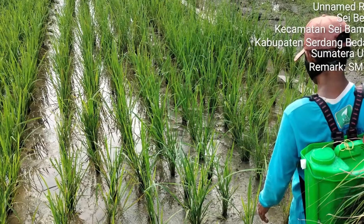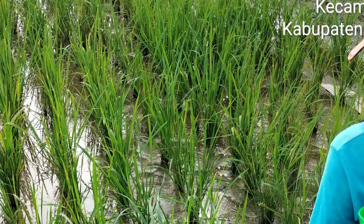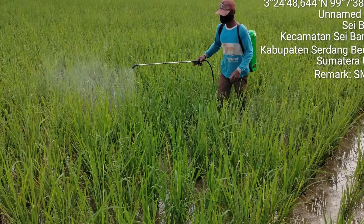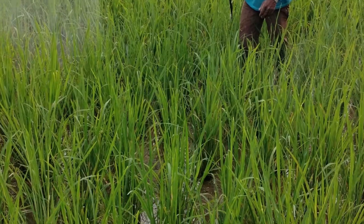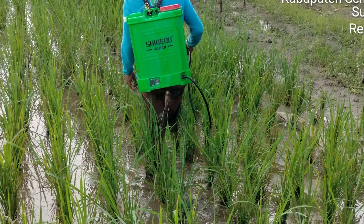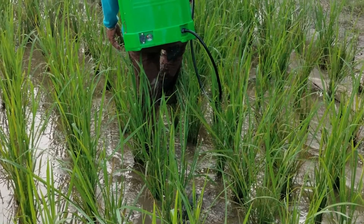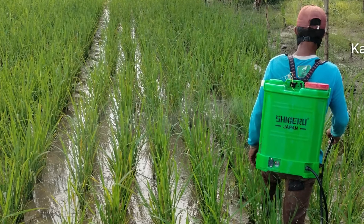Yang kedua, aplikasi dilakukan pada saat umur padi antara 15-25 hari setelah tanam. Yang ketiga, kondisi gulma di lahan antara 2-5 helai daun. Keempat, kondisi lahan padi ketika aplikasi yaitu air harus macak-macak. Dan yang kelima terakhir adalah, dianjurkan melakukan pemupukan pada hari keempat setelah aplikasi.